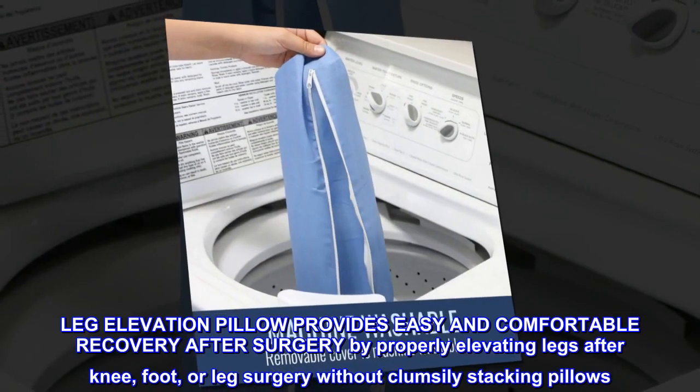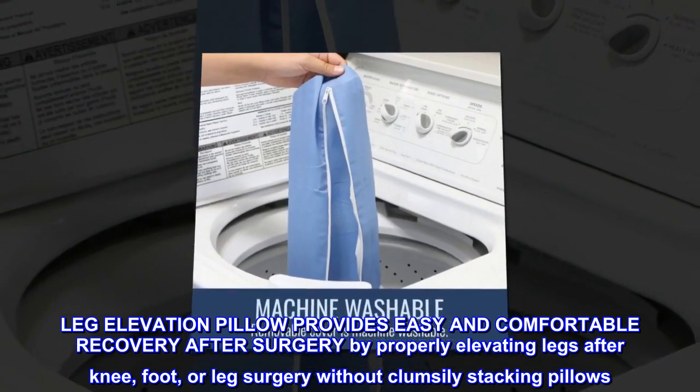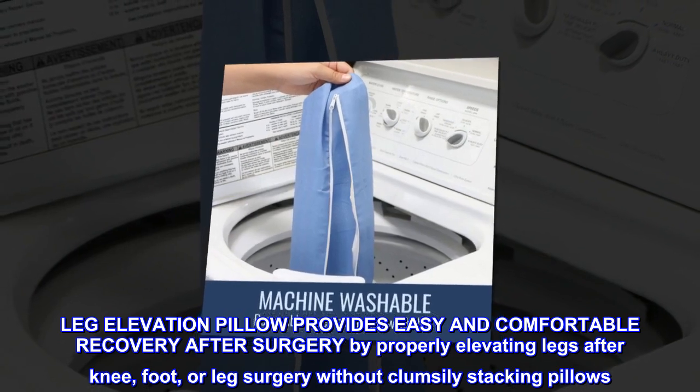The leg elevation pillow provides easy and comfortable recovery after surgery by properly elevating legs after knee, foot, or leg surgery without clumsily stacking pillows.